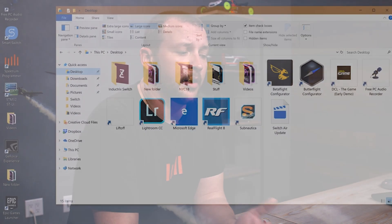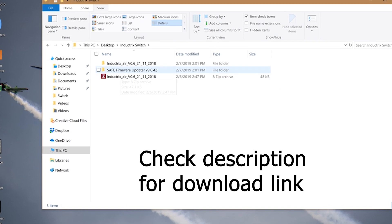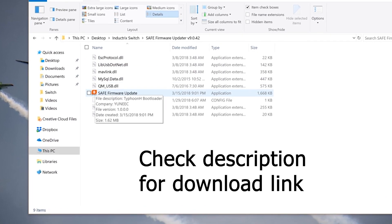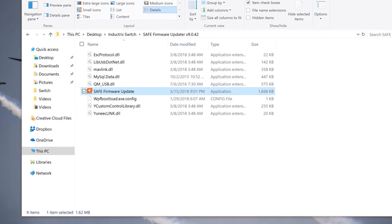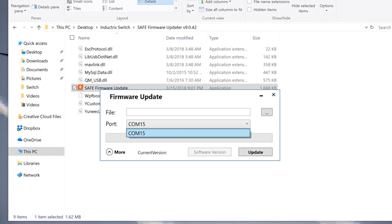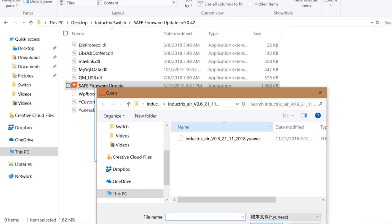The bundle you'll download from horizonhobby.com will have your SAFE firmware updater and the Inductrix Switch Air firmware. Open up the firmware updater and the first thing you want to do is browse for the file you're going to use — that's right here within the package. Open that package up and then browse to the proper COM port.